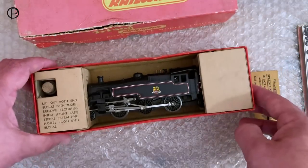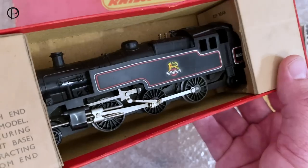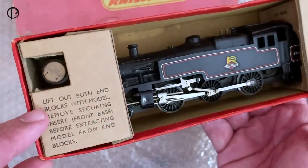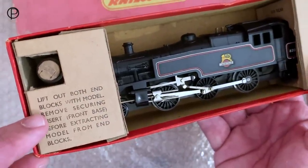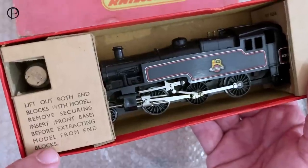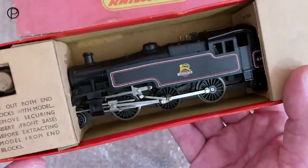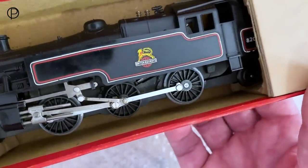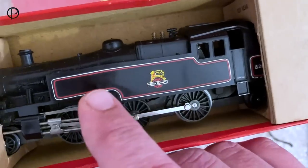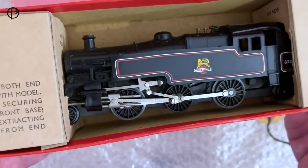I'm not going to take her out of the box because it's quite complicated getting her out, and she's very fragile — the lining is in such beautiful condition. It says 'lift out both end blocks with the model, removing the securing insert front base, before extracting model end blocks.' You can see she is in rather splendid condition, though you can see the effects of aging on the acetate and the warping in the bodywork.